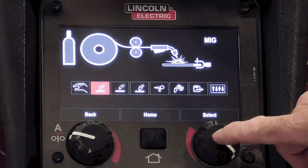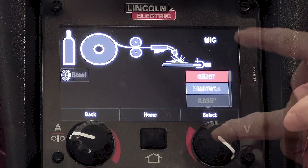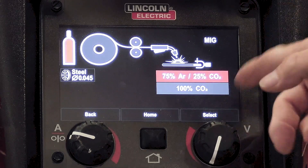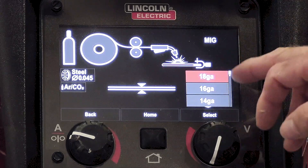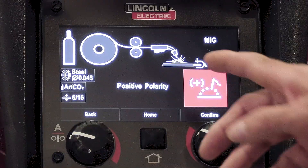As you get into these, you can push it and it asks you, stainless or steel? We're welding steel today. Wire size, .045 is what we're using today. And then of course your gas mixture, which is 75-25. It also has a metering for your gauge thickness. I had it on 5/16ths, but since we're just putting the root in with a ceramic backing, I got it to run better on 5/16ths — really we're welding 3/8 plate today. And of course the positive polarity.